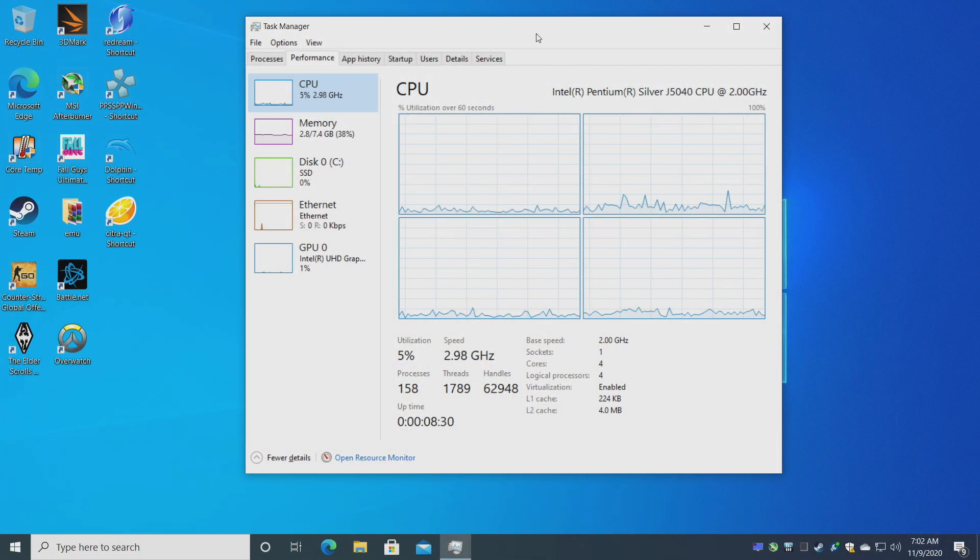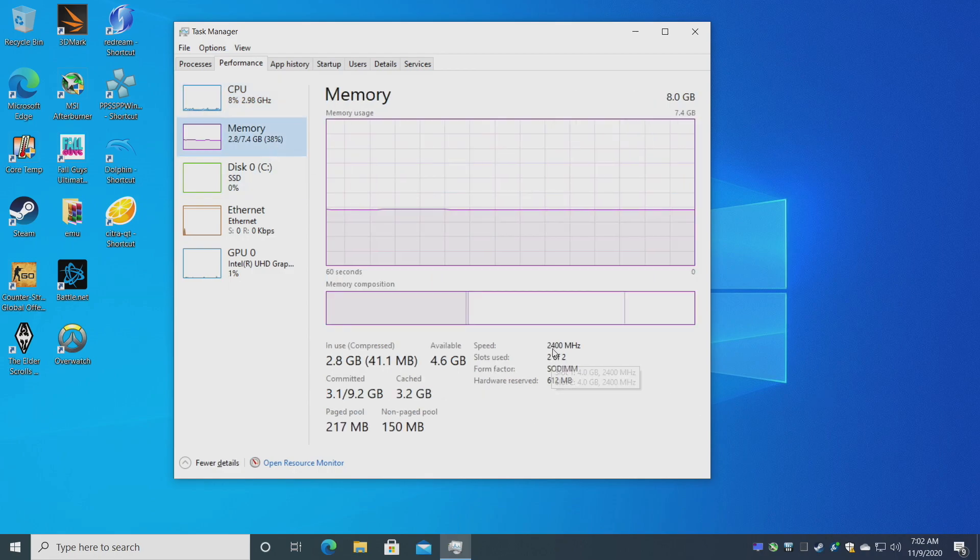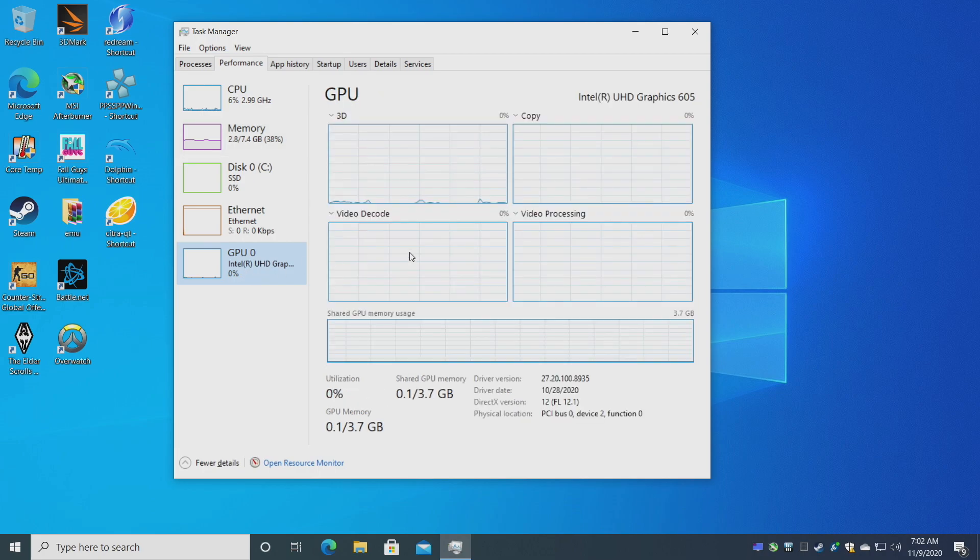I've installed Windows 10 Pro and everything went super smoothly. I've installed a bunch of applications. As you can see, we have that Pentium Silver J5040, 8 gigs of DDR4 RAM running at 2400 MHz, and the built-in UHD 605 graphics.